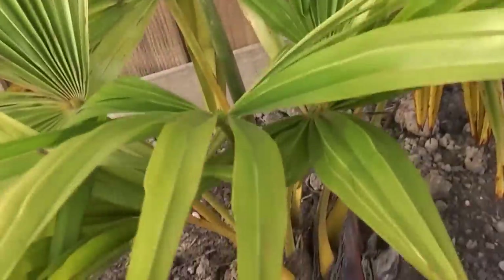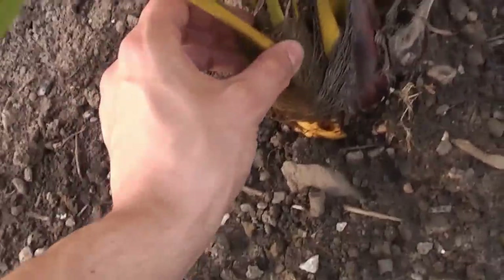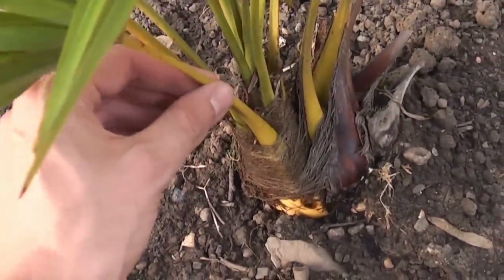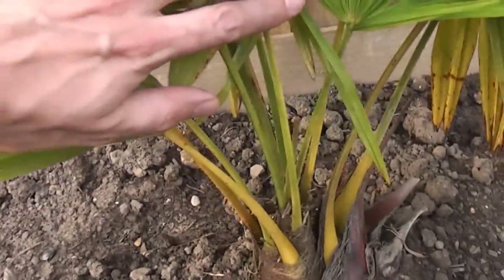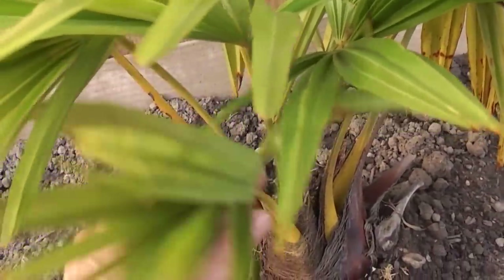The next palm again needs a bit of feeding. This is the nainital form, which is what was sold as takil several years ago. This should be a very hardy palm — in fact it should grow bigger than fortunei.